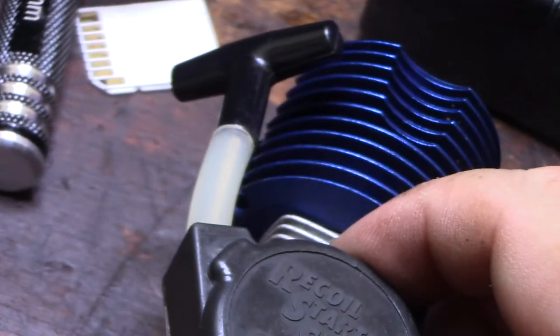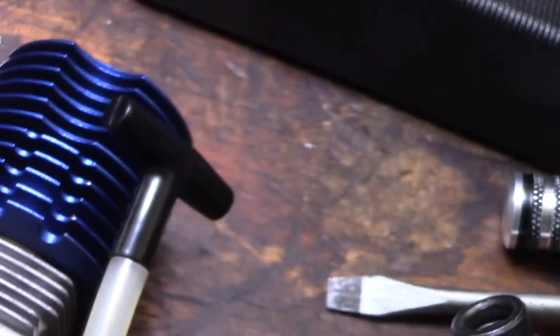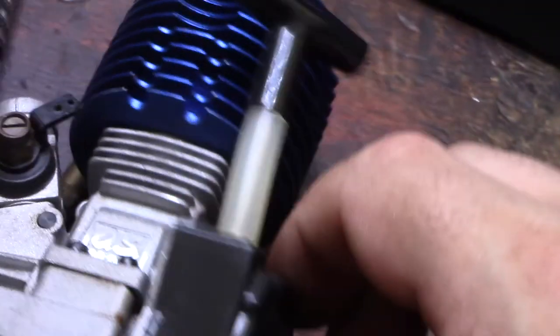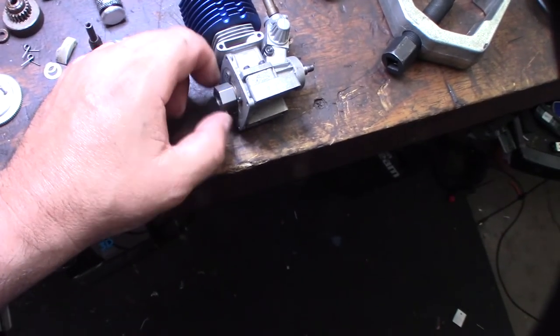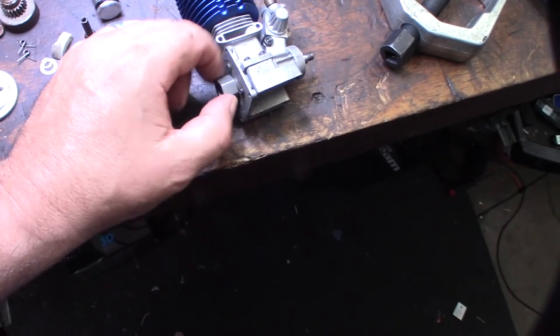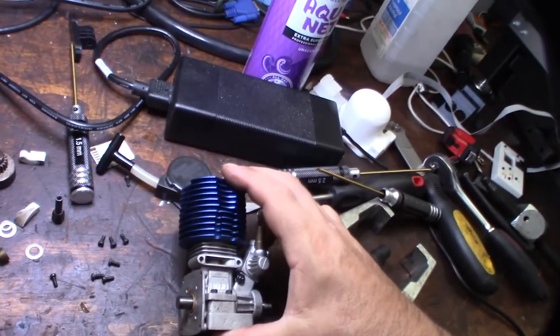I'm not going to use the pull string — that's a blister waiting to happen. I use my drill to drill-start it. Take the back off and there should be a one-way bearing in there. The one-way bearing feels good.